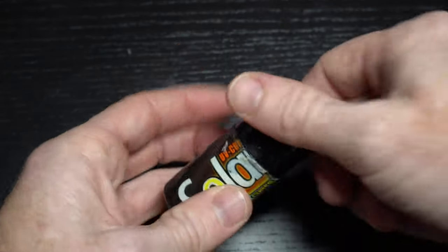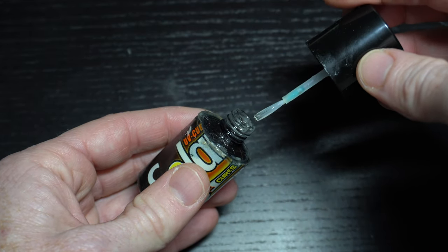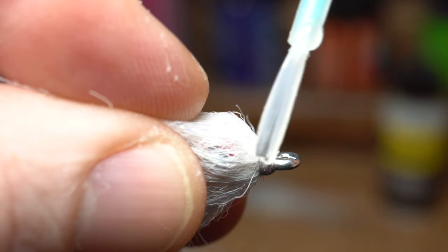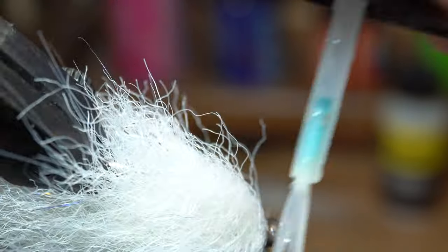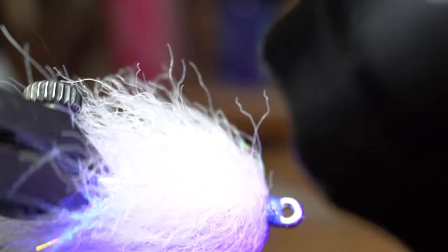To cement the head, I really love this Solarez Ultra Thin Resin. The paintbrush applicator makes it easy to cover the entire whip finish, and it leaves a nice glossy professional look to your fly. It cures hard with a good UV light in just a few seconds.